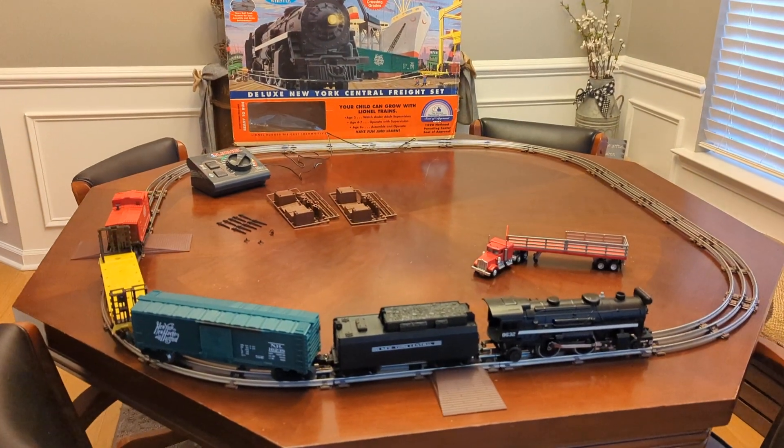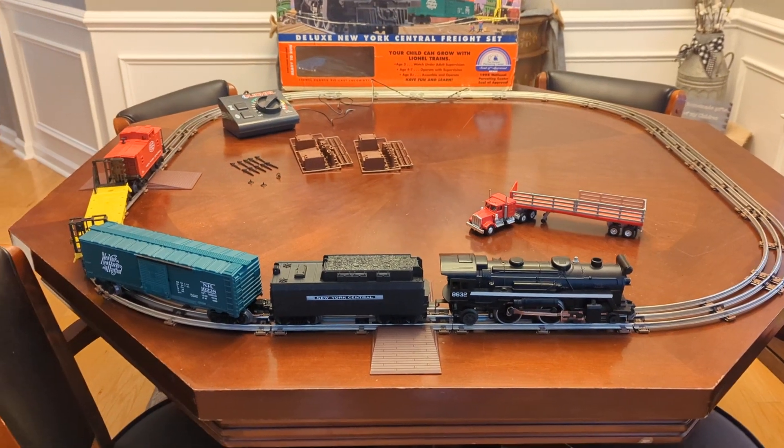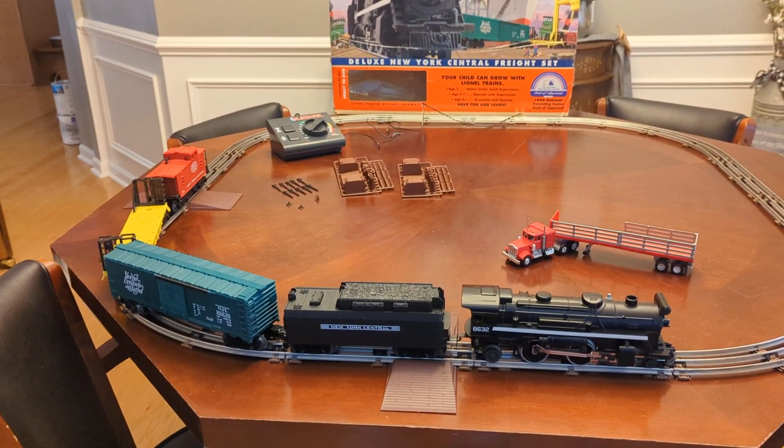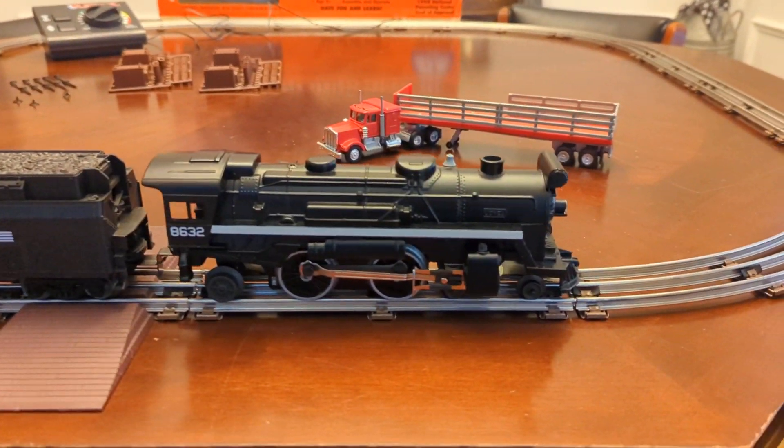Alright, so here's the train set. You can see we've got basically every part. There are a couple potentially missing pieces and one or two small broken pieces, but I'll show those later in the video. Here is your engine.